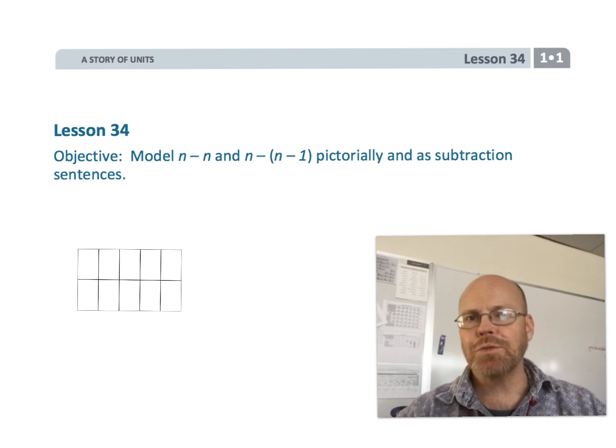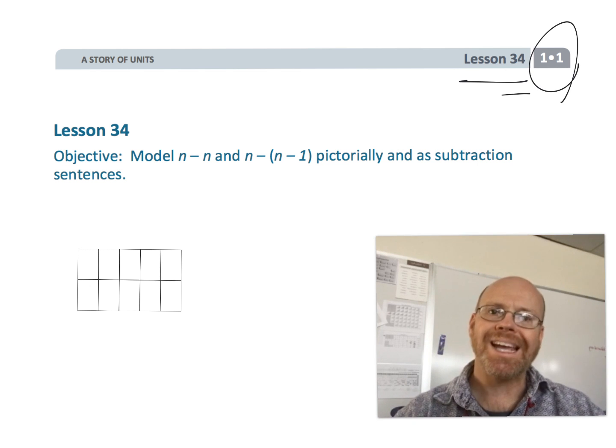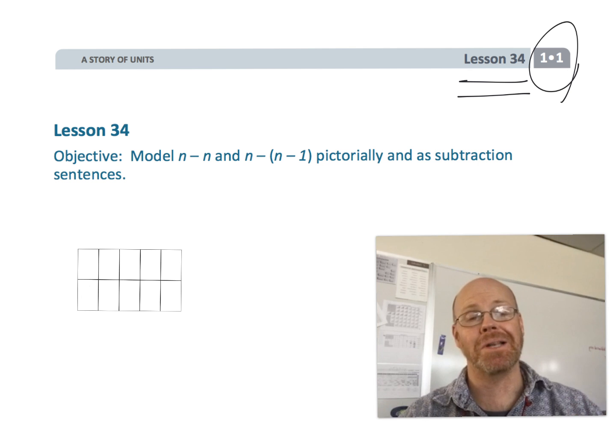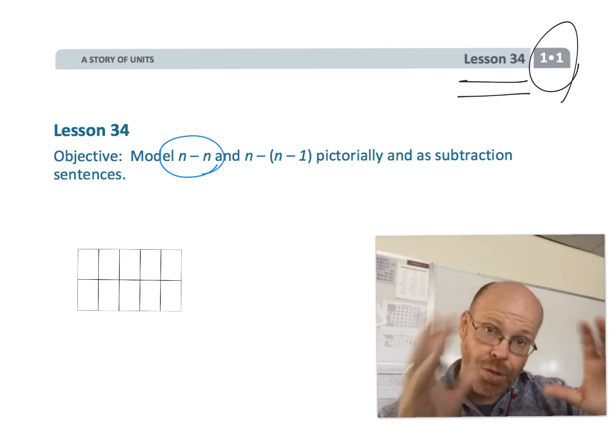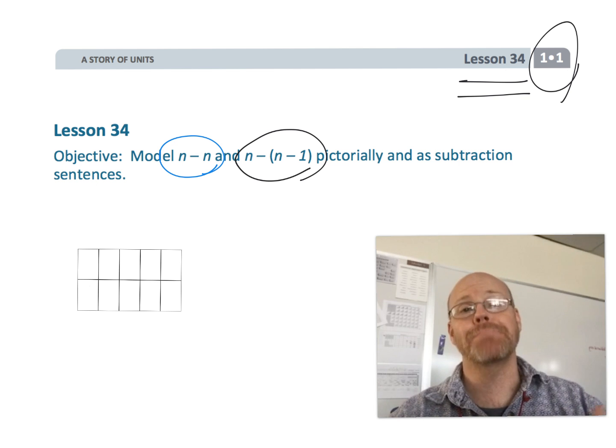All right, this is first grade, module one, lesson 34, and in this lesson we're going to be modeling n minus n, and n minus the quantity n minus 1, pictorially.